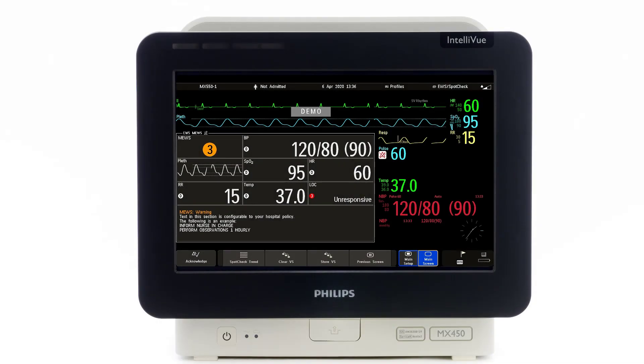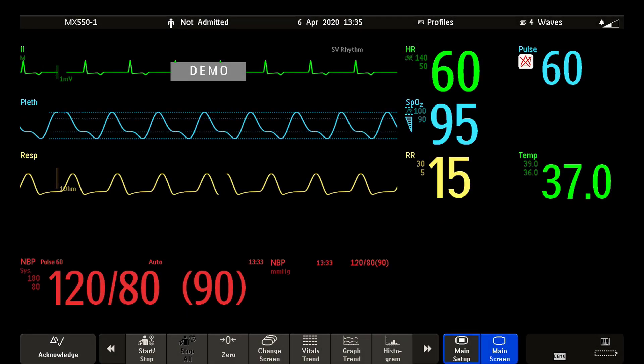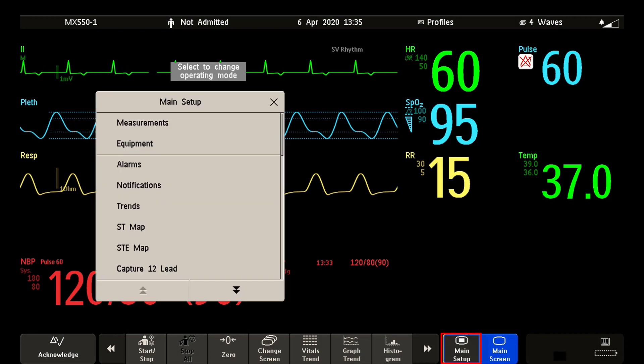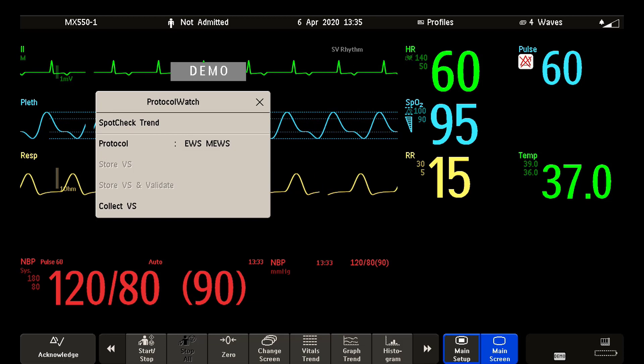Some of our Intelliview patient monitors are equipped with an early warning score application. You can use an early warning score to detect early signs of patient deterioration. To know if your monitor is configured with an early warning score, open the main setup menu, check if you see Protocol Watch in the menu, and then check if you can enable EWS.